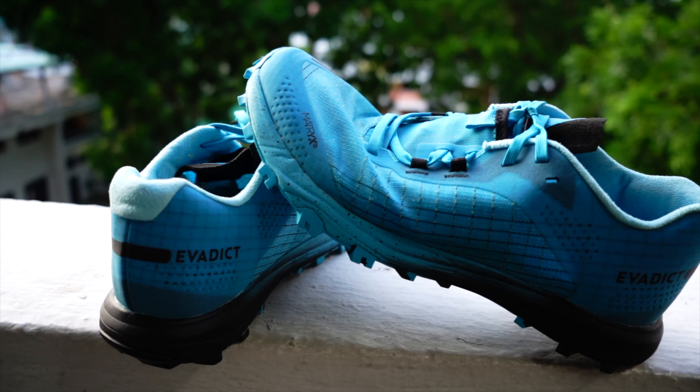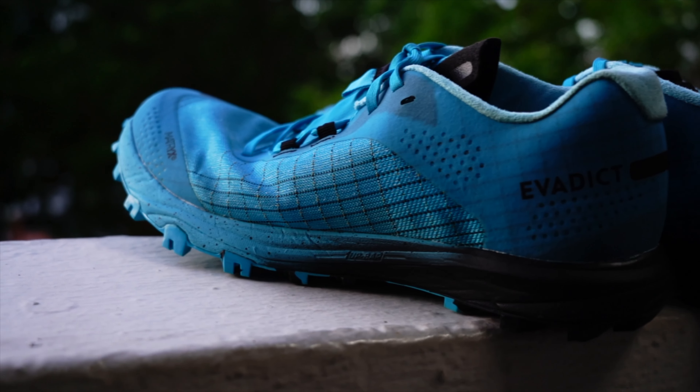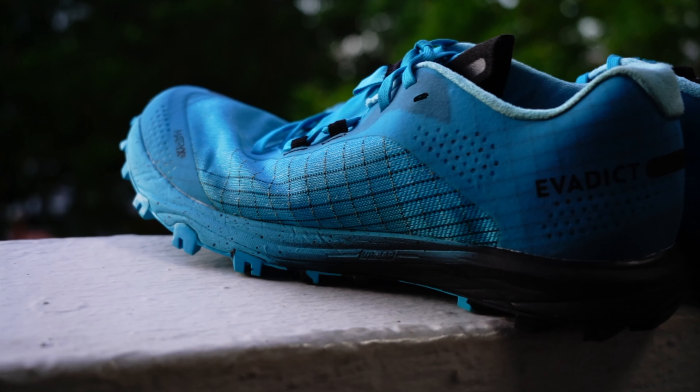Moving on to the tongue — it's a very slim tongue, not much cushion, which I actually really like. When you're on a long-distance run and you sweat, it's better not to have a cushioned tongue so that the shoe stays light and you don't feel heavy when running. You also won't feel that squeezy feeling from sweat going into your shoe. That's one good part about these shoes.